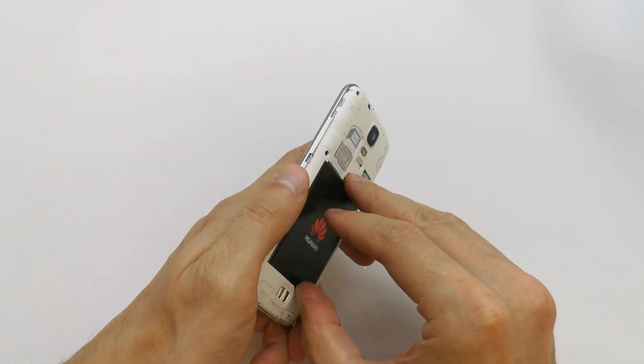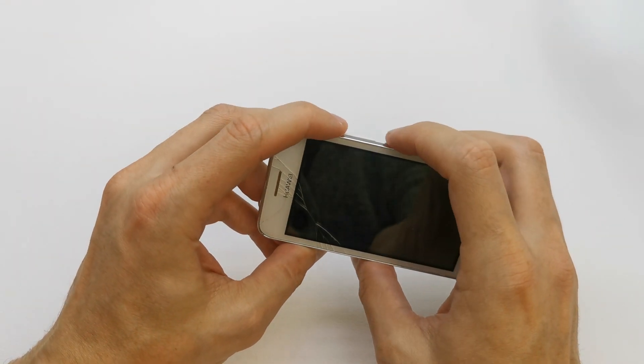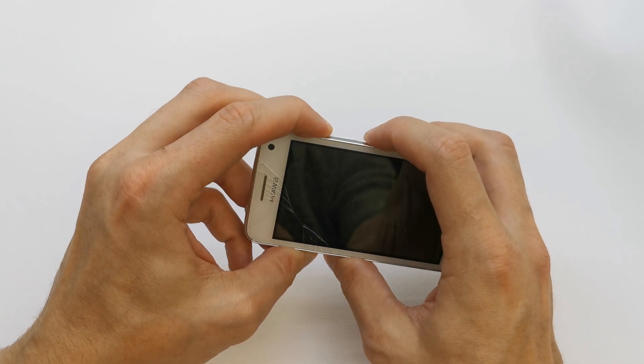If not, take the battery off and repeat the operation: volume up and power button together.